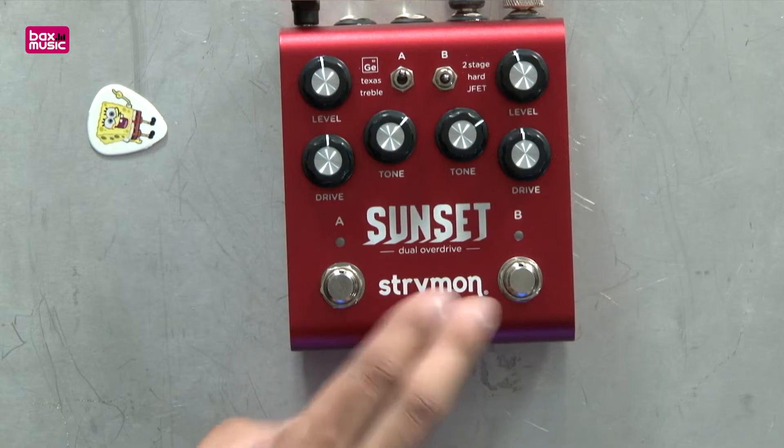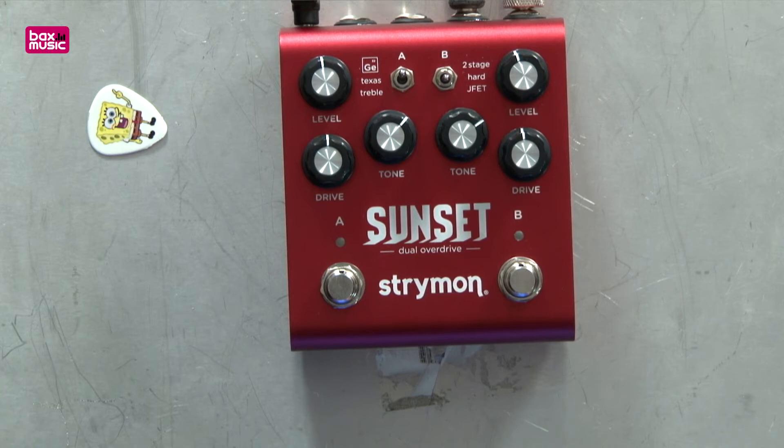Hey guys, how's it going? It's JP from Bax Music and I'm having a look at this really cool Sunset Dual Overdrive pedal. I'm having fun learning about it actually — I haven't used a dual overdrive like this before.